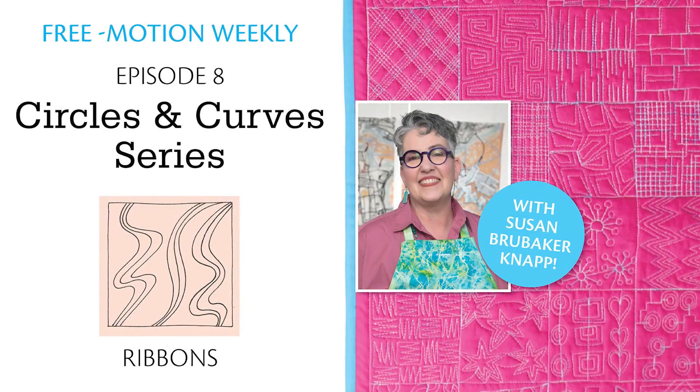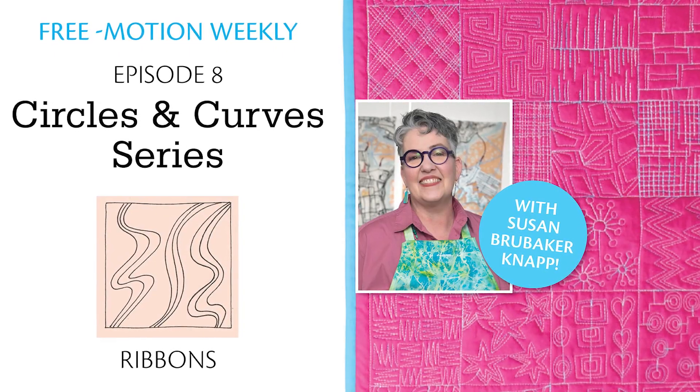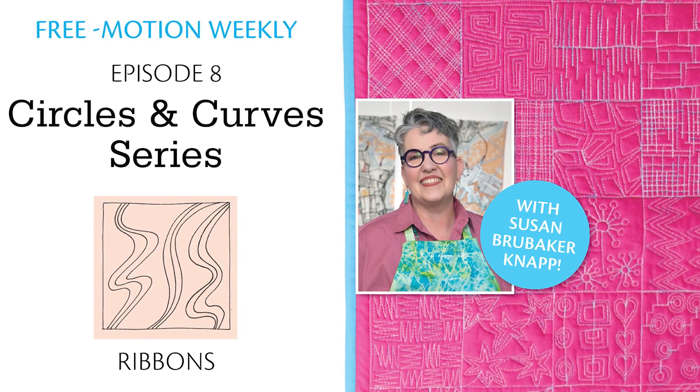FreeMotion Weekly: circles and curves. Add ribbons to your repertoire with FreeMotion filler number eight.